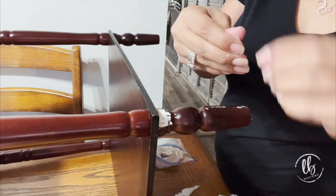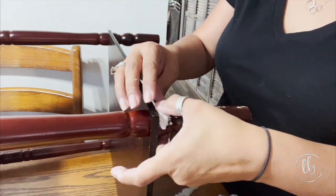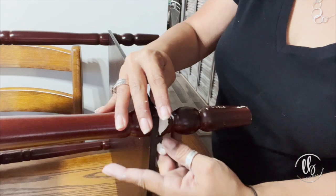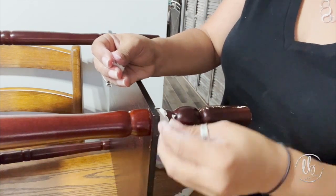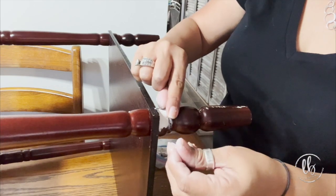That works really well — I've actually used it on crown molding in my house and it works very well, you'd never know it. What's really great about using IOD air dry clay versus wood putty is that you don't have to seal it first before you paint. It's paintable.